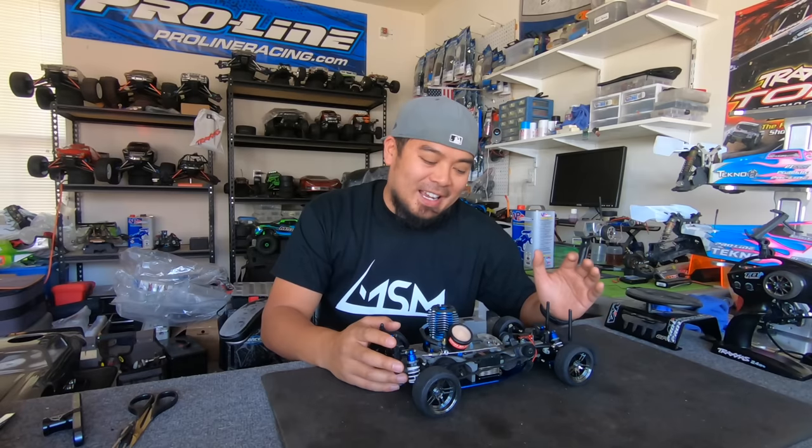Man, that was kind of a creepy smile — I didn't realize how creepy it was until after I shot that intro. Anyway, what is up guys, my name is Mark San Maria, welcome back to the channel, welcome back to RC Vlog. Today I am revisiting another project.